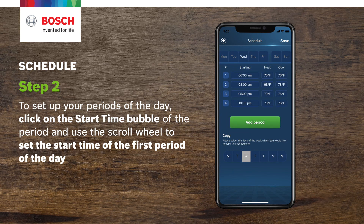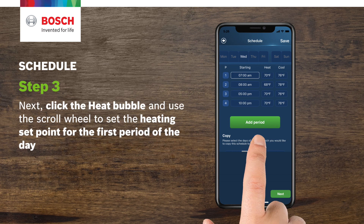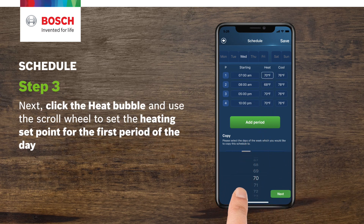Step 2. To set up your periods of the day, click on the start time bubble of the period and use the scroll wheel to set the start time of the first period of the day. Step 3. Next, click the heat bubble and use the scroll wheel to set the heating set point for the first period of the day.